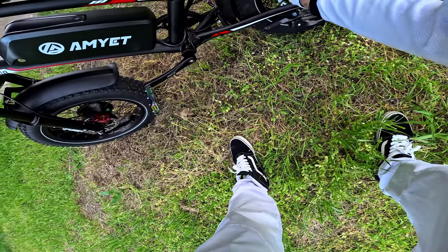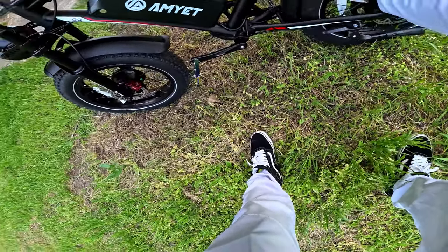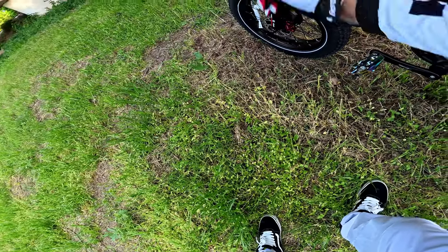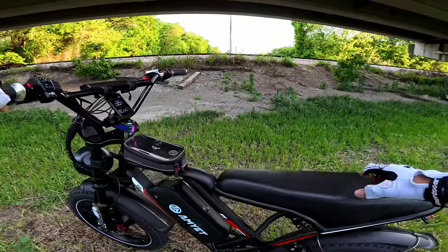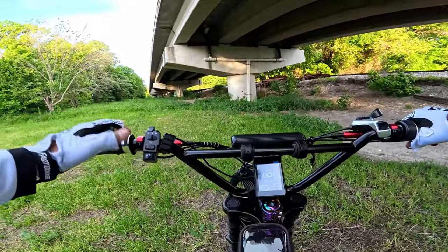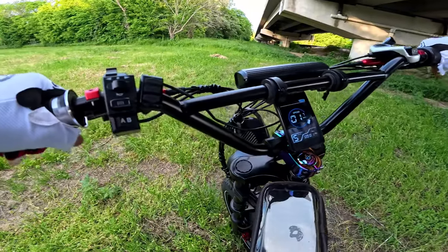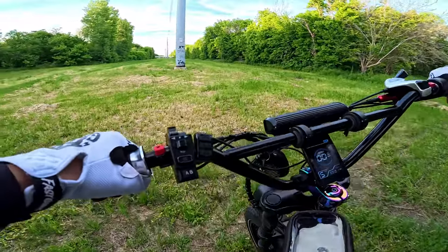It seems like a nice bike. Let's try dual motor — pushing the button. Let's go. Oh okay, okay — feel that? That's fast.